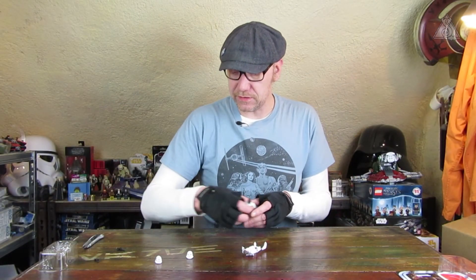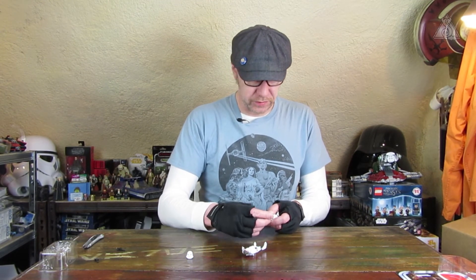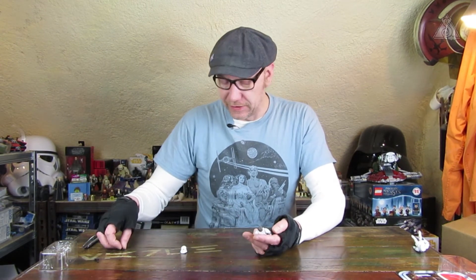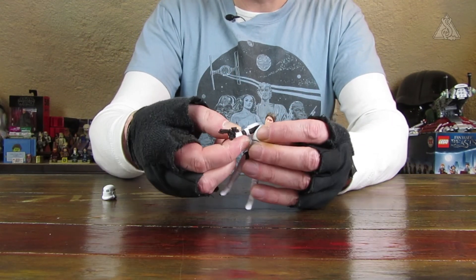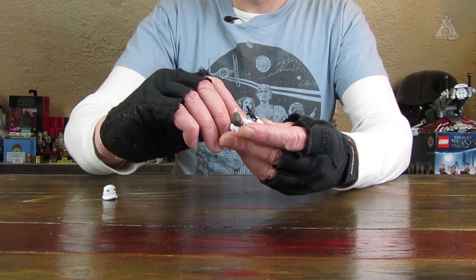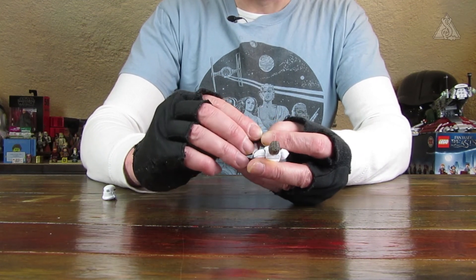Auf jeden Fall eine sehr coole Figur, eine sehr schöne neue Umsetzung des Charakters. Von der Modellierung her, vor allem vom Print her, vom Gesichtsprint her, finde ich die Figur absolut überzeugend. Und er kann den Blaster auch super in der Hand halten. Das kommt auch hin, dass der Blaster in der Hand hält.